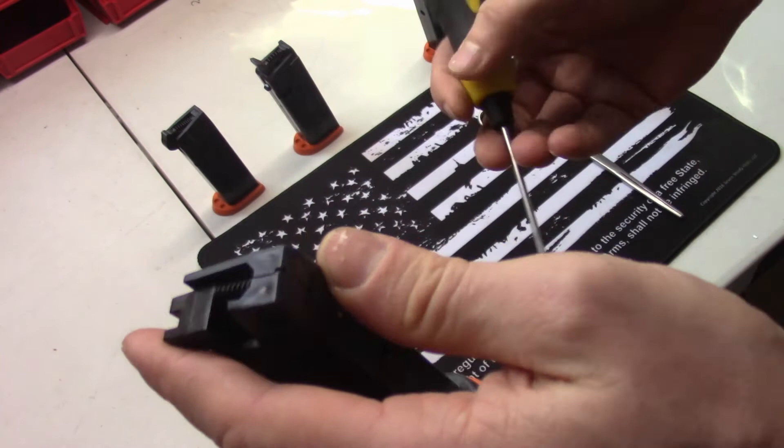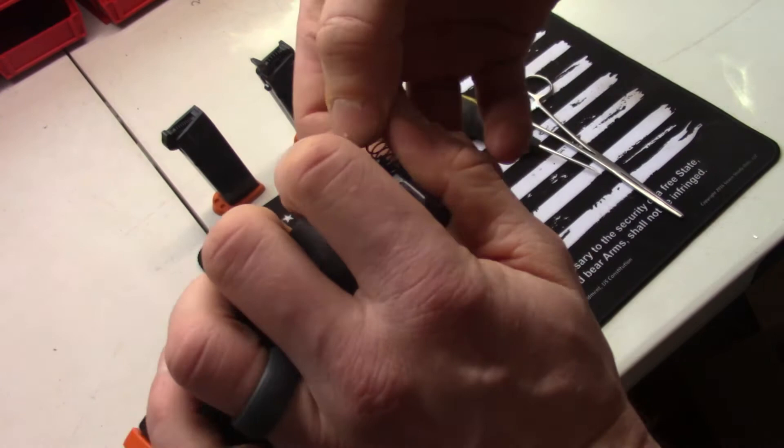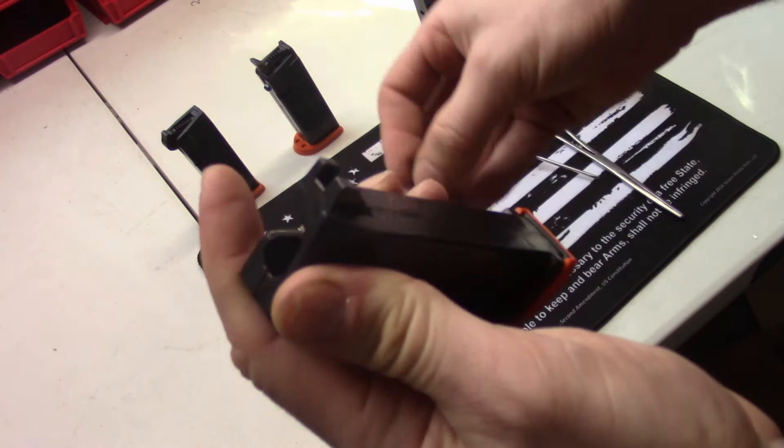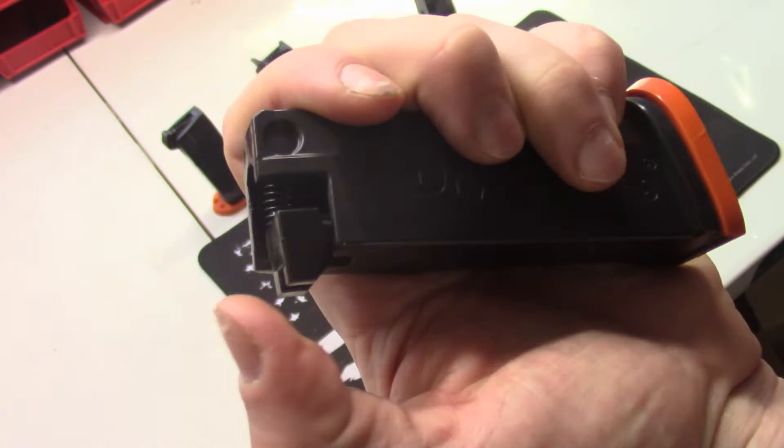Now let's move on to our X9 model — this is our Springfield XD line dry fire mag, very similar design to the SIG. For removal I'll use the screwdriver again: hook in there, cover with my thumb, bring it forward, pulling in place with my thumb until I can get a two-finger grip on it. To put it back in — it is identical to the SIG process — bring it into the cavity first, compress, and slide my thumb down to work it over the knob on the lever.